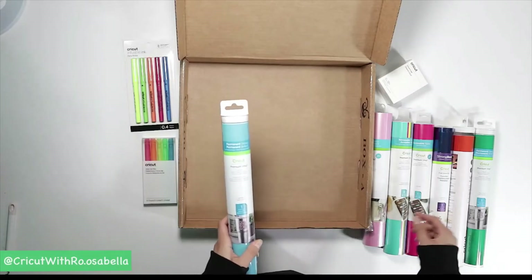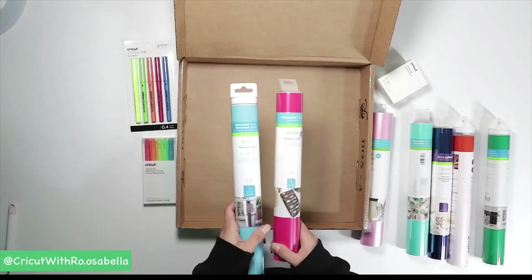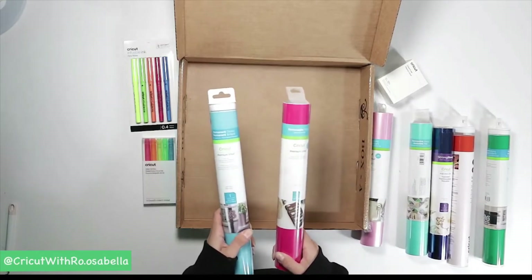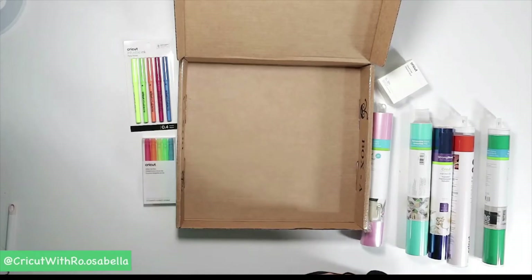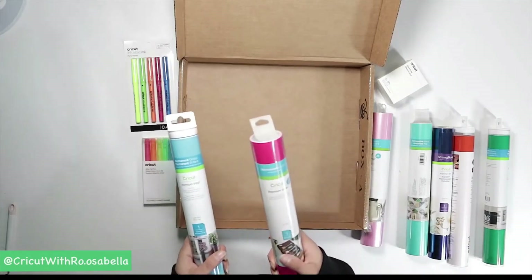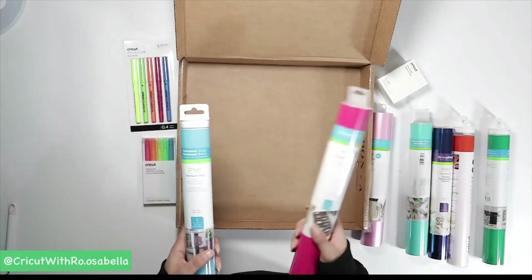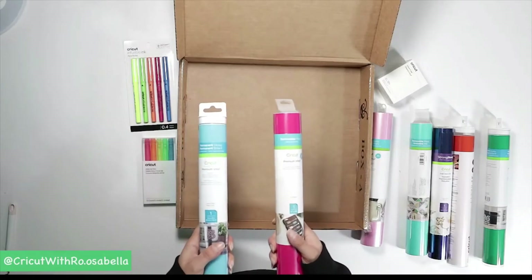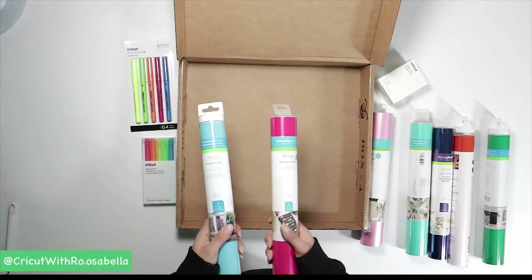You might notice some of the colors are glossy and some are matte — that's not a big deal. You can layer these two, and you can also layer removable and permanent together. Removable vinyl is still super sturdy; it will last on your car outside for over a year. My car is going on a year and a half now with vinyl and it's still on there, good as new.